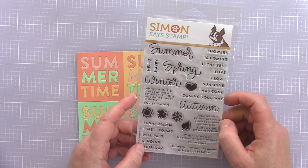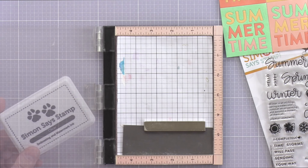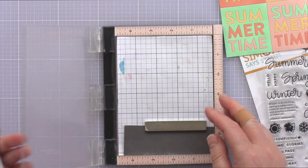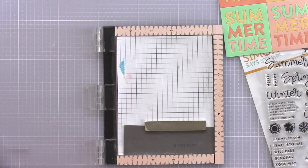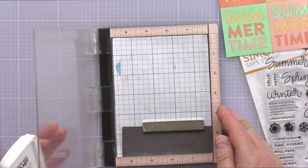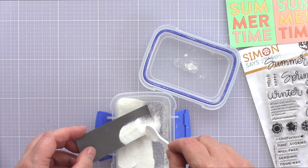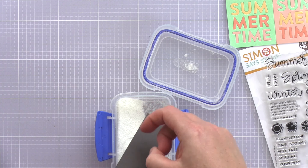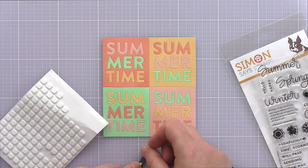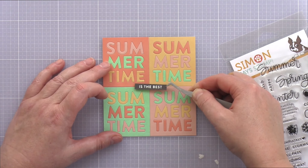This Summertime panel didn't really need much embellishment as it's showcased best by keeping it clean and simple. However I decided to add a small sentiment using the Four Seasons Sayings set — this set has a variety of useful sayings throughout the year and I thought one would work perfectly for this card. I placed a piece of slate card in the Mini Misti and treated it with an anti-static bag. I'm going to emboss this sentiment, and the anti-static treatment will help prevent embossing powder sticking where I don't want it to. I stamped the sentiment twice in clear embossing ink to get a good impression, sprinkled on white embossing powder, then heat set it and trimmed it to a skinny banner with a ruler and scalpel. I added foam adhesive to the back and adhered it to the centre of the card.